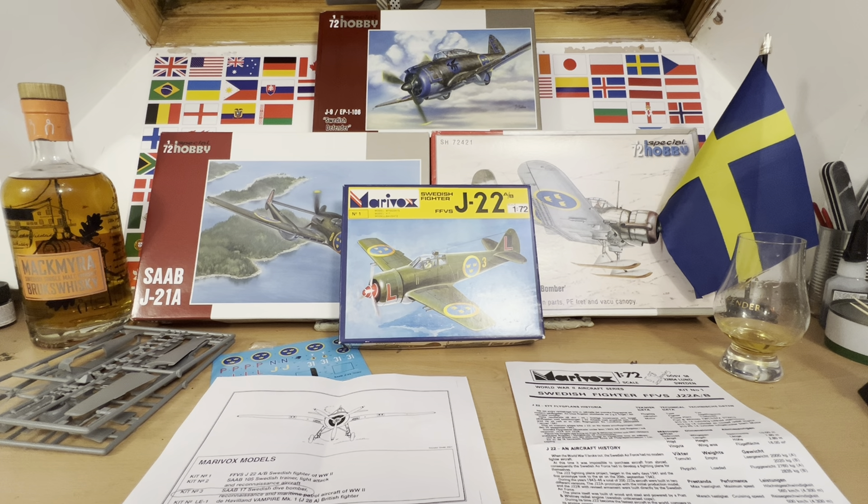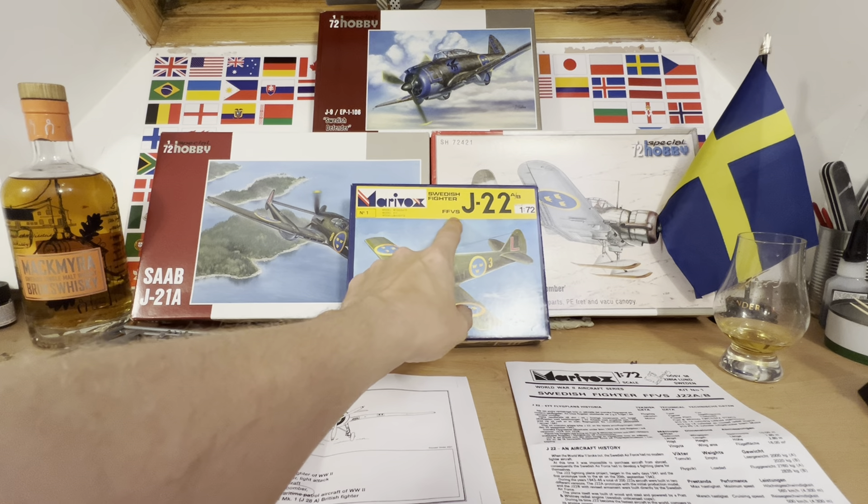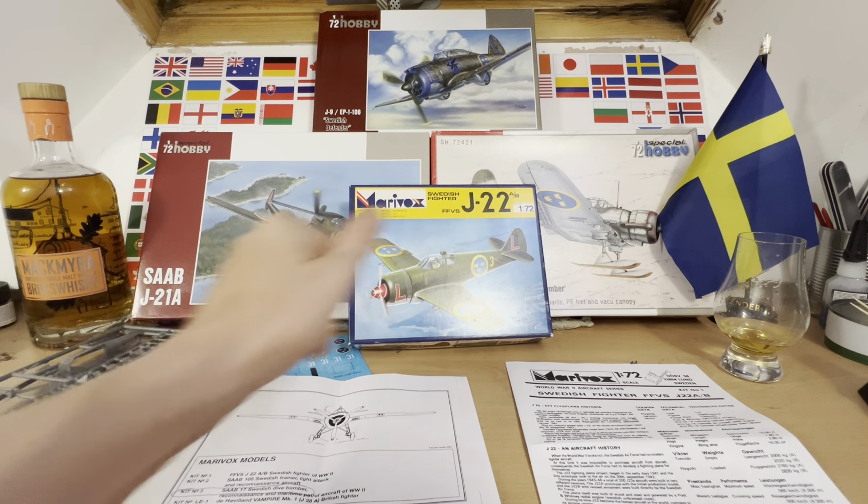Hello there and welcome to my channel, Novice Modelling in the Midlife Crisis. My name is Andy and today we're doing a What's in the Box kit review on my Marivox FFVS J-22 Swedish Fighter.